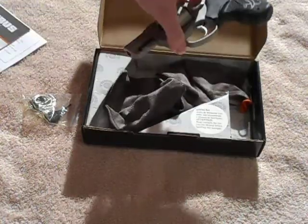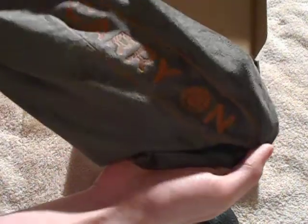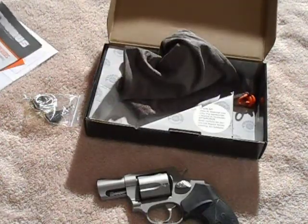The gun itself comes in this little bag, which is kind of cool — keeps it from getting scratched up. It says 'carry-on' on it. And that's everything that comes in the box.